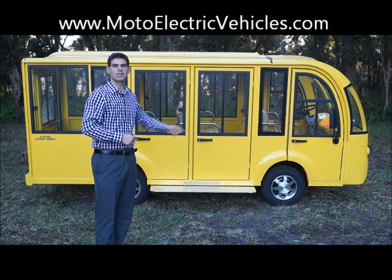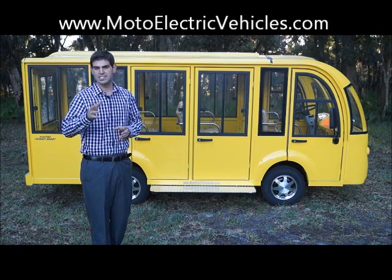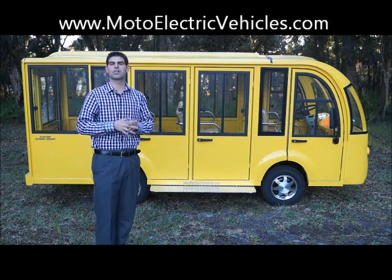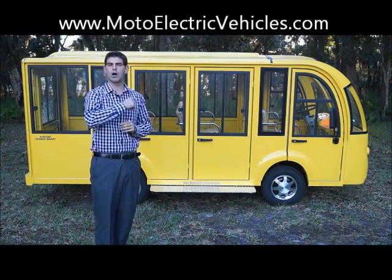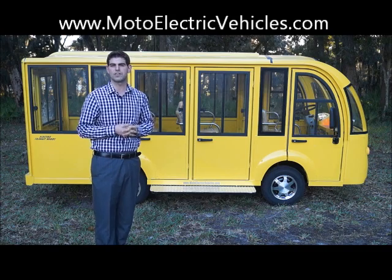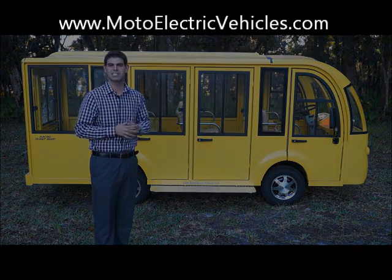Lighter weight, no rust issues on the doors, and I think you guys are going to enjoy what you see in this video. It's the day before Thanksgiving and we're out here working hard. If you have any questions after this video or want one of these vehicles, give us a call at our office at 904-247-1818 or visit us online. Let's hop right to it.